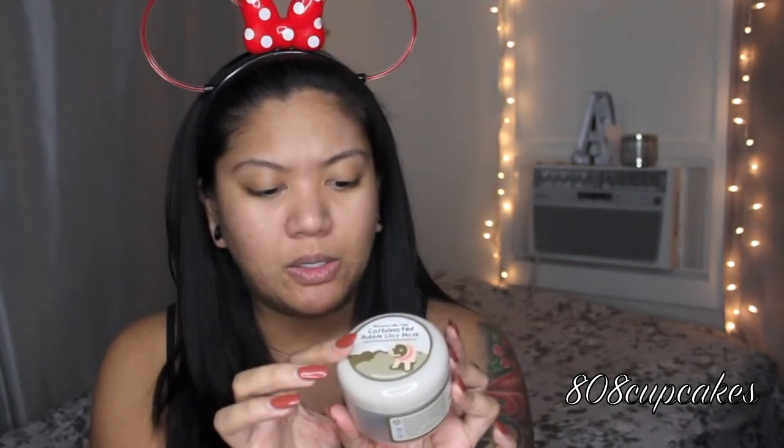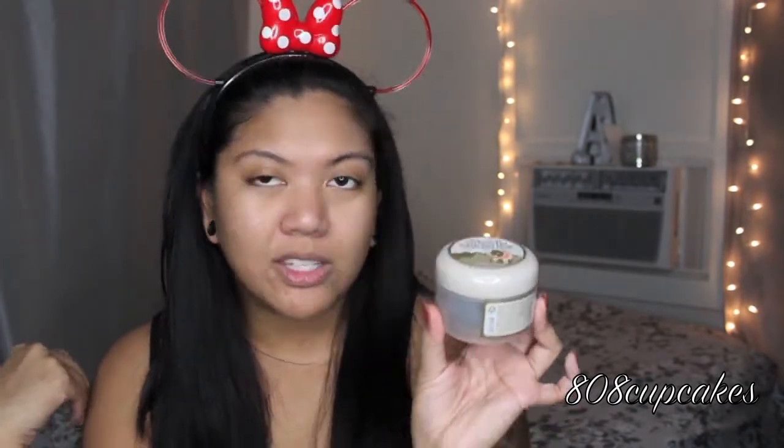I don't really have any headbands near me — I think I lost them — so I'm just using my Minnie Mouse one that I got from Disneyland. I washed my face, though I'm not too sure if you're supposed to wash your face before because everything is in Korean and nothing is in English. Also, this one is cruelty free because there's a little bunny on the back. I went ahead and took it out of the box so it'll be a little easier.